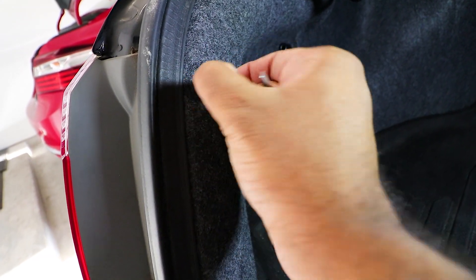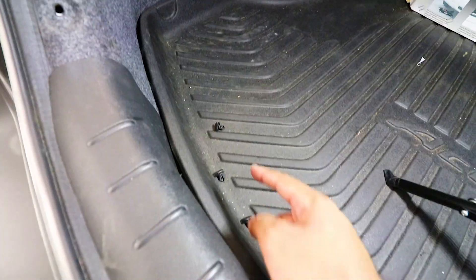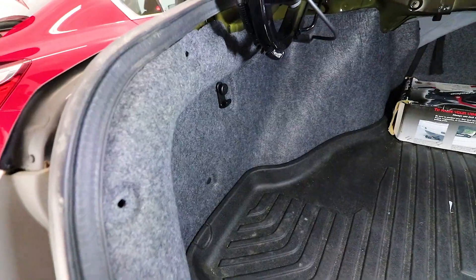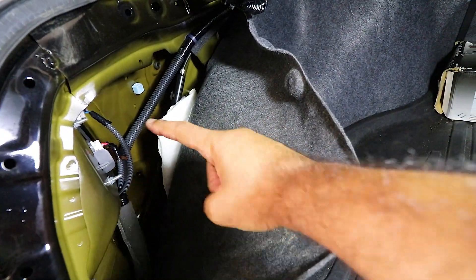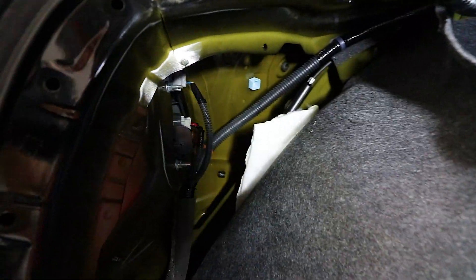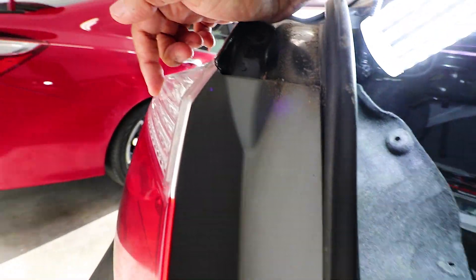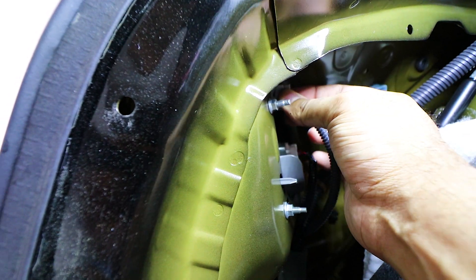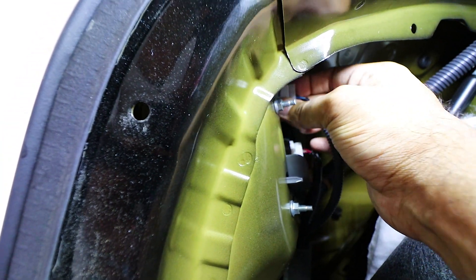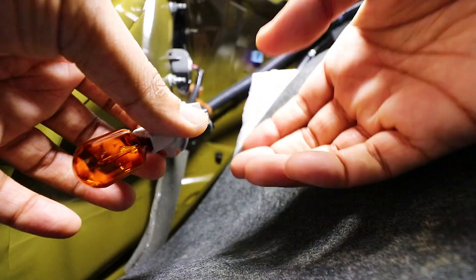Pop out the third pin up top and you're done — three total, make sure you don't lose them. Then pull this cover out and it will reveal the actual turn signal bulb inside. On this one, the turn signal bulb is on top. Unhook it and pull it out — it's that simple.